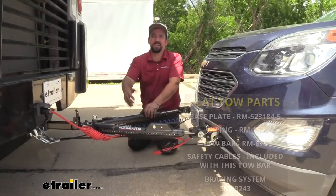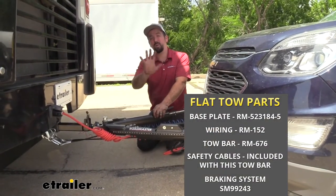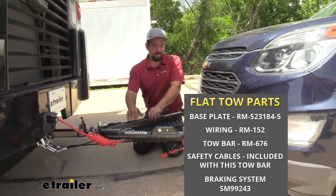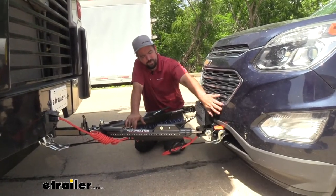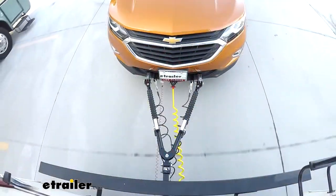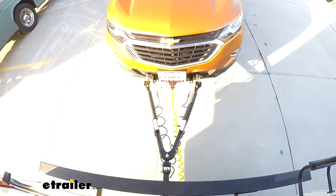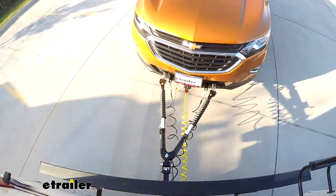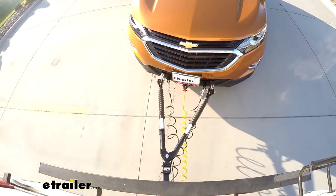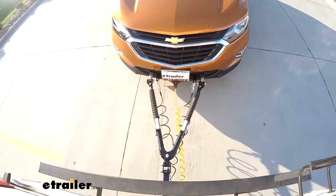When it comes to flat towing your vehicle, there are five main components that are required. Starting on the vehicle side, the first one is the base plate. The base plate attaches to the frame of the vehicle, creating a mounting point for the tow bar. The arms attach to the base plate and connect to the tow bar, which is the second component. The tow bar makes the connecting point between the towed vehicle and the RV.